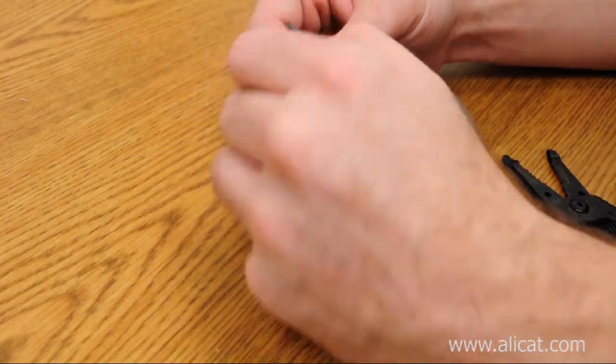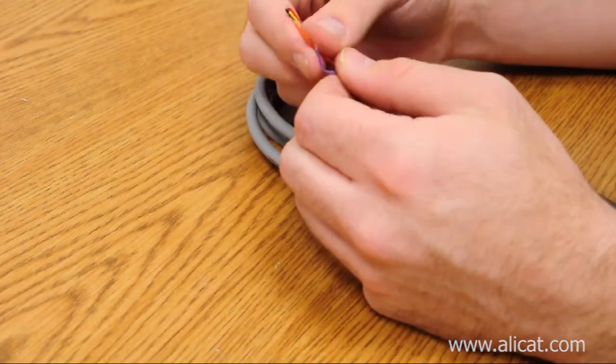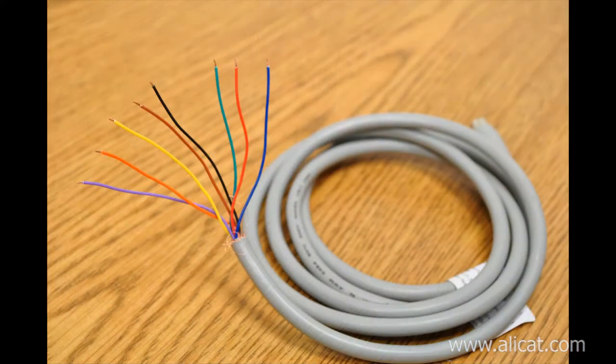Please refer to your device documentation and cable tag for individual wire identification. You can wrap any unused wires around the base of the main cable — just be sure that no two bare wires are allowed to touch each other, as short circuits may occur. You can also tin the wires with solder to prevent fraying.